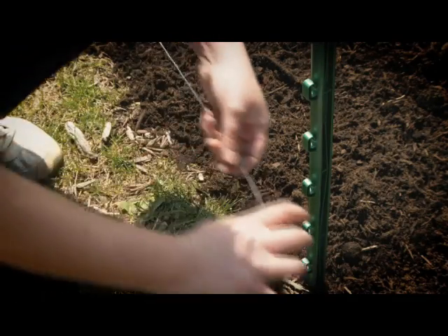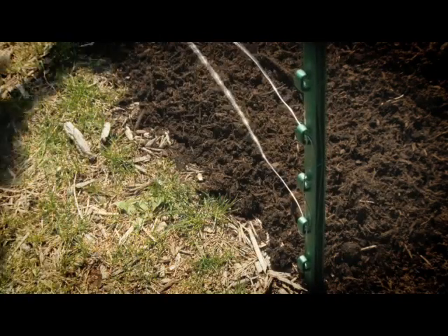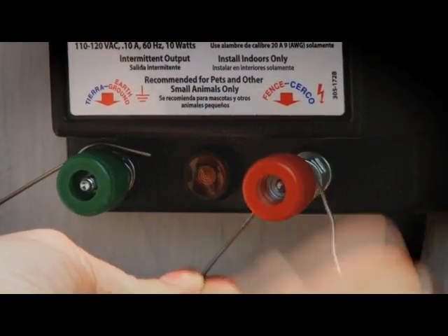For multiple wires, you can simply run the wire up the pole to the next loop and thread the other way. First, attach the wire to the Energizer by twisting the wire once around the post between the two washers. Then tighten the nut.